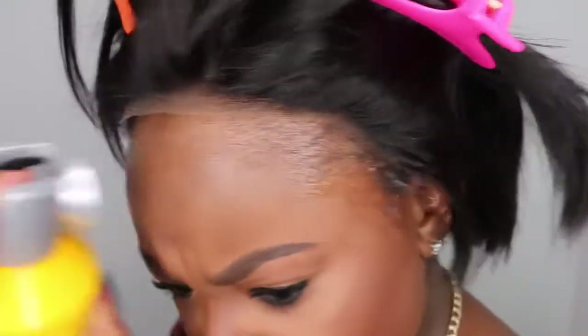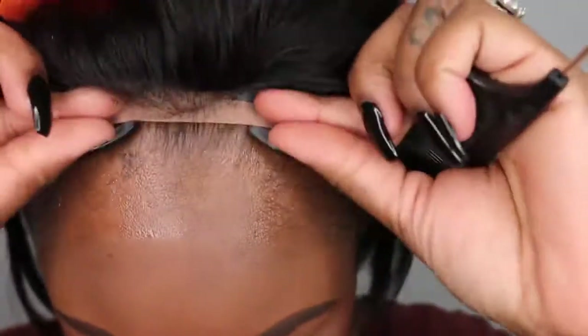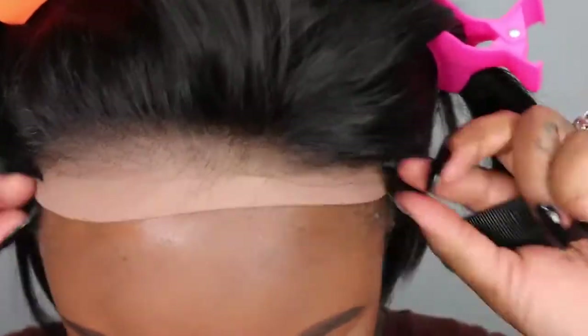If you're gonna wear a pixie, you gotta make sure you slay the back of your head. Go ahead and gel your nape hair upwards into a ponytail or bun — you don't want your own natural kitchen just hanging out there. You want it to be nice and sleek and make sure that your cap is not showing.